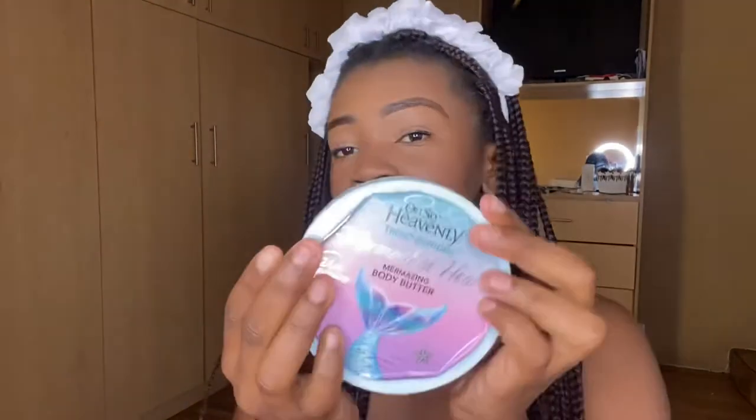The Also Heavenly body butter gives you 24-hour hydration — your skin is really moisturized after putting it on. I also have the Also Heavenly foam bath, which I use when I'm taking baths. It leaves your skin smelling great. I put a few drops of the oil into the body butter because it helps keep my skin nice and shiny but not too shiny. So when I want to smell fancy I use my Also Heavenly products, but on my everyday, Bramley is your plug.